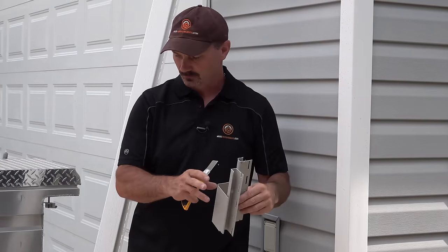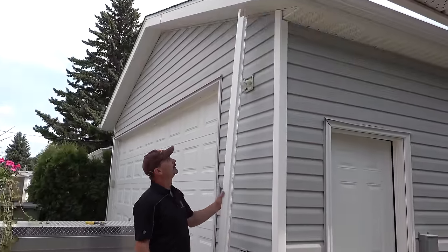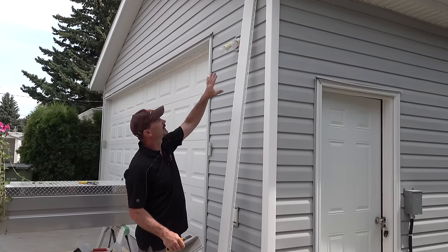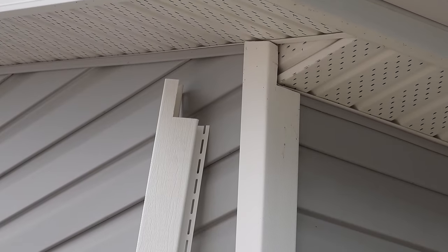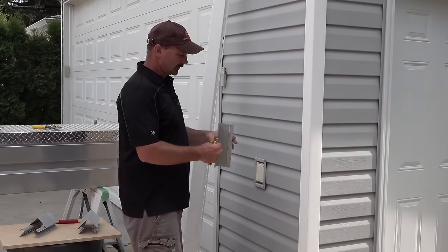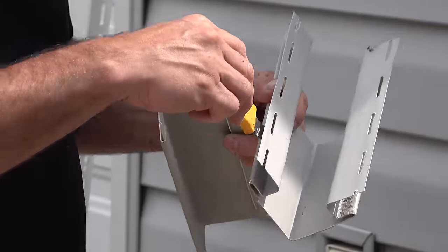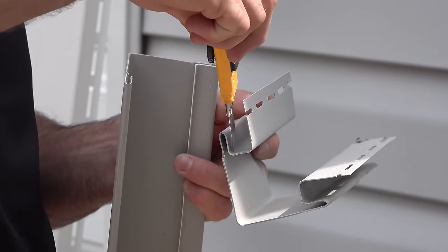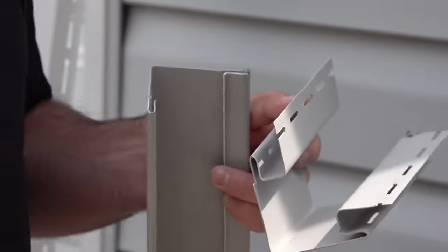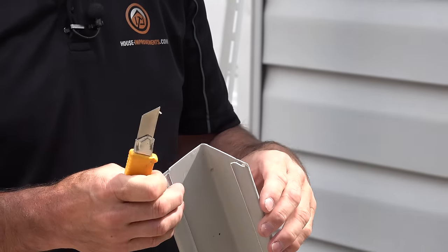Then for the replacement corner — they come 10 feet long generally — you need to cut it to length, and cut it to fit around features like the soffit. I've already cut the new one to fit. For the new piece, you actually cut right in here — on the old piece on the wall you're cutting up in here, but on the new piece you're basically cutting that J-channel off, or most of it, so your piece will look like that.